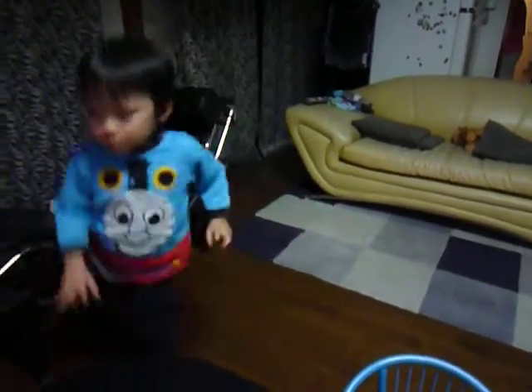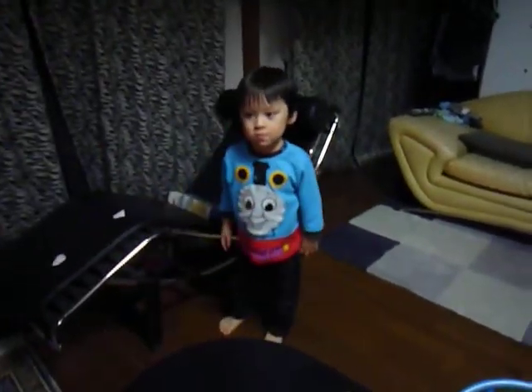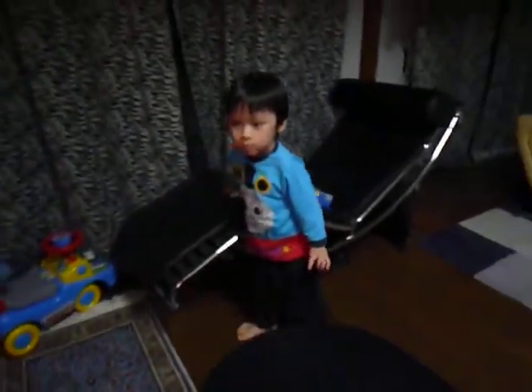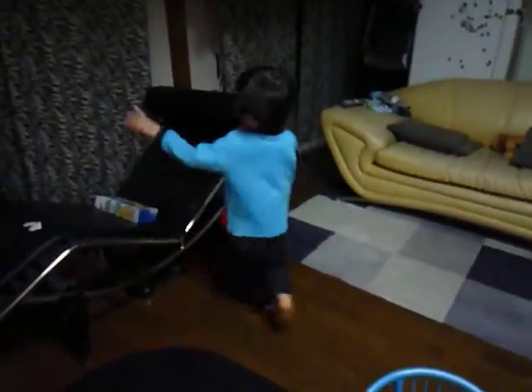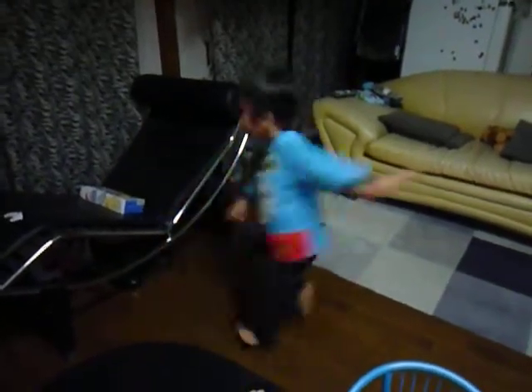On animation paper, he took the mouse and put him on that same piece of paper and photographed them together. And the net result, again, at a preview that I went to of Anchors Aweigh, that sequence is a brutal novelty.